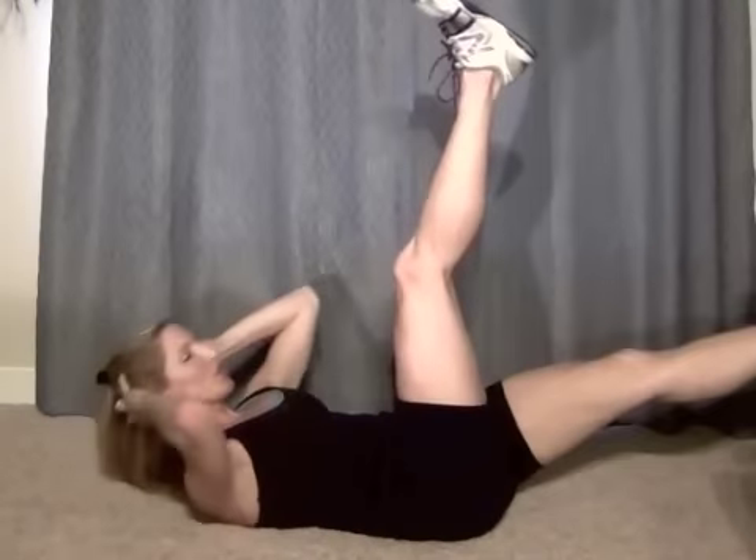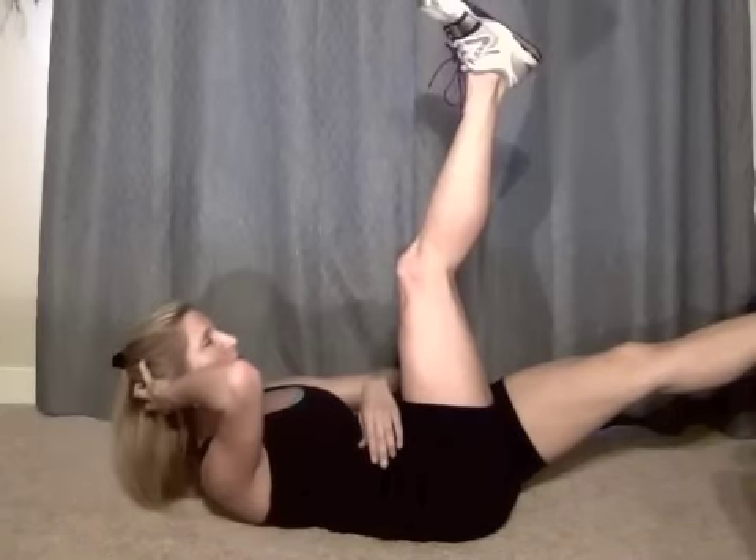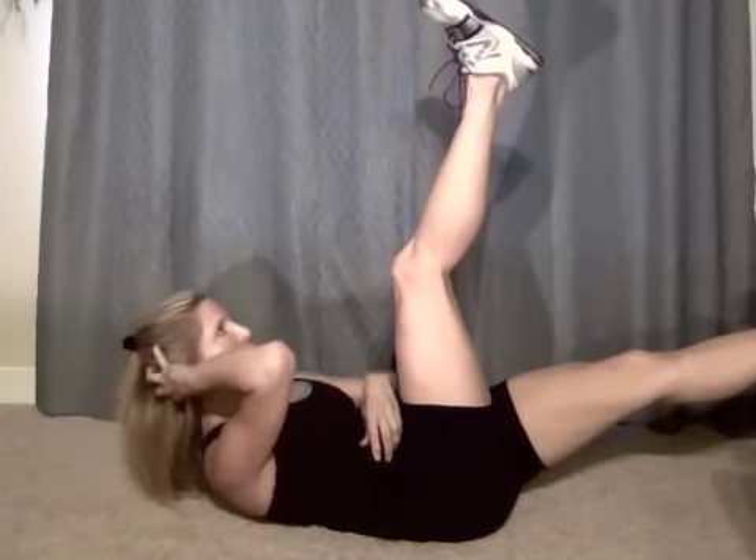Switch your legs up — two. Now twist it — and one, two, exhale, three, four, five, six, seven, eight, nine, ten. Oh my gosh, I already feel that.